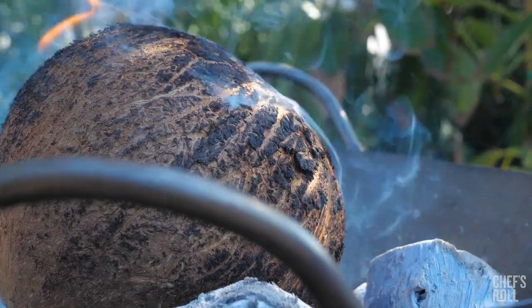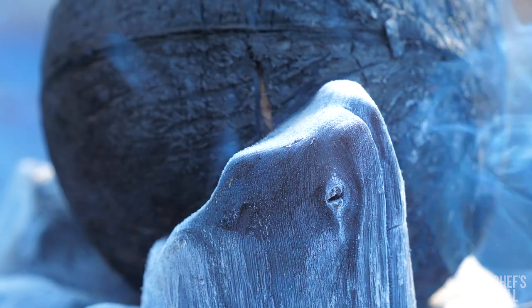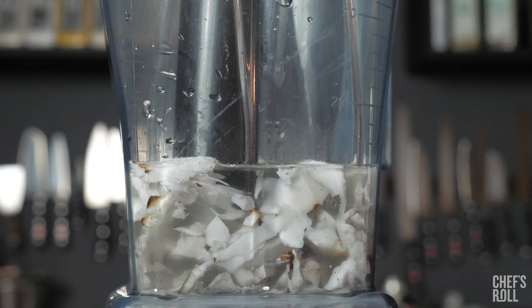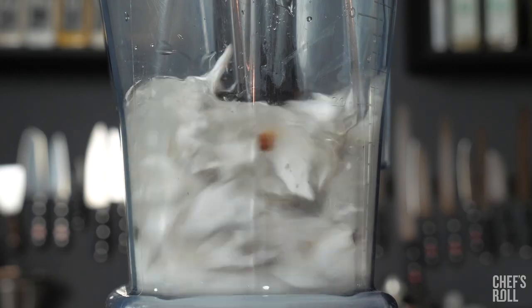I got this idea to roast the whole coconut on embers, twisting and turning it to toast the whole thing from the outside. Eventually the shell split. I kept the water and scraped the nutty flesh and blended it.